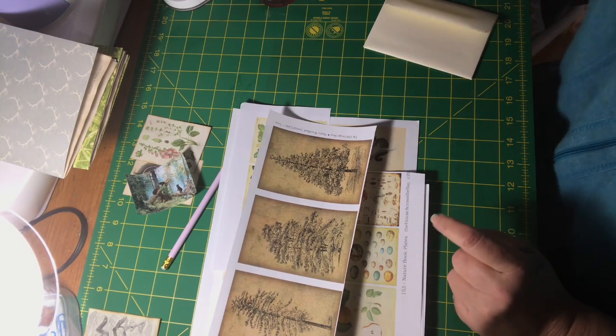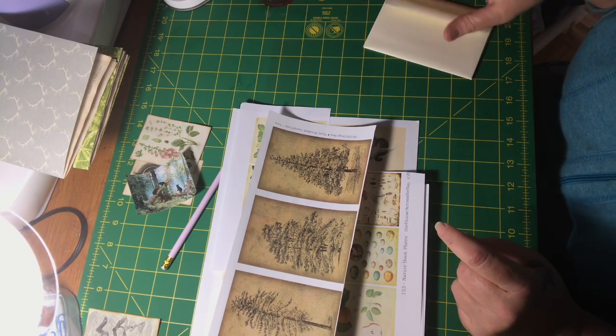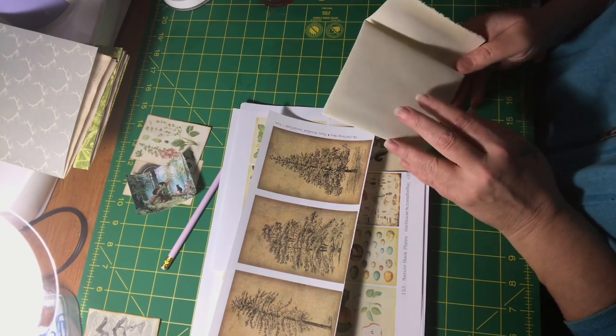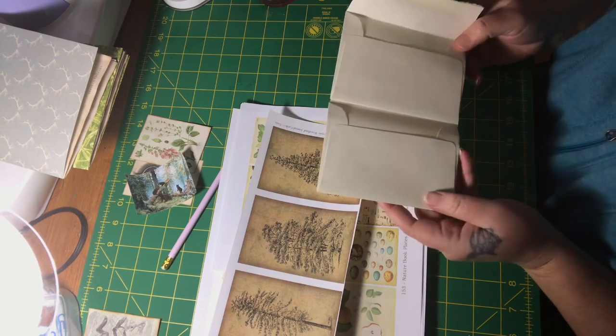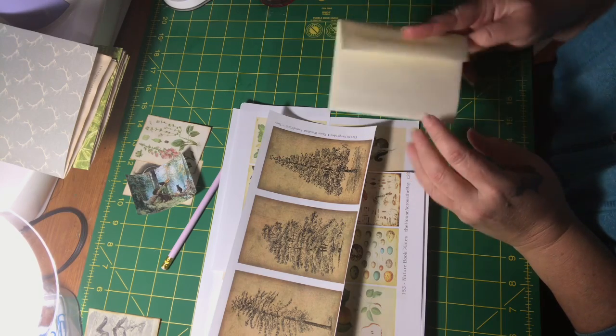Hi everyone, it's Jen from Jen's Junk Journal Gems. I'm just tinkering around at my craft desk today working on my signatures, and I thought that I would make a bifold envelope.